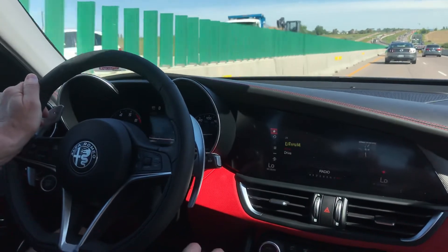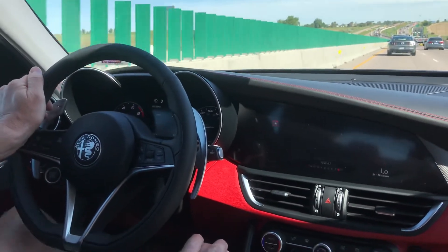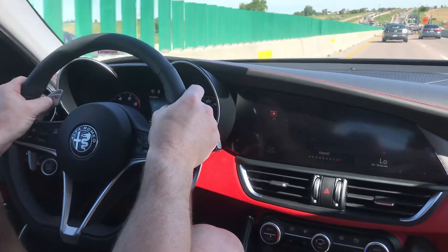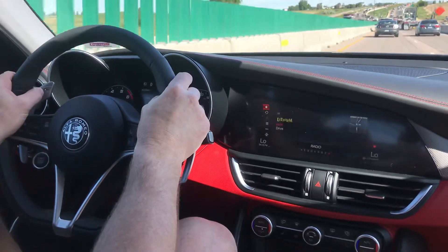Looks like we'll speed up in about a couple seconds here. Again, my feet are completely off the pedals. My hand is on the wheel, but I'm not doing anything besides steering.